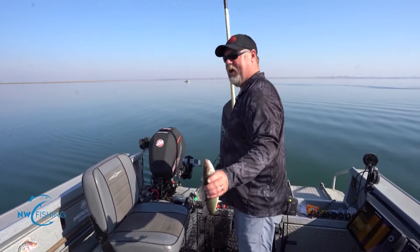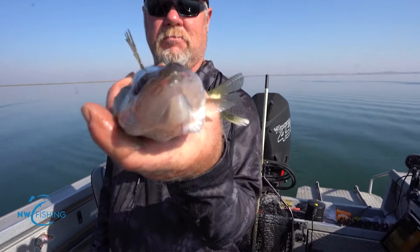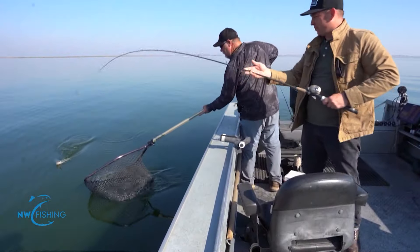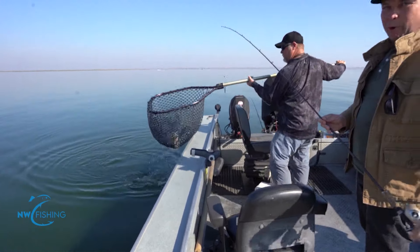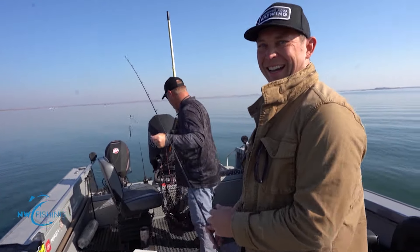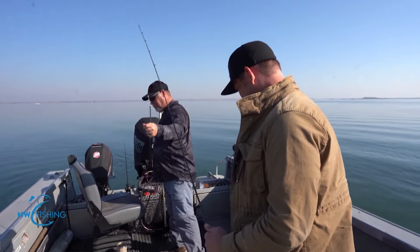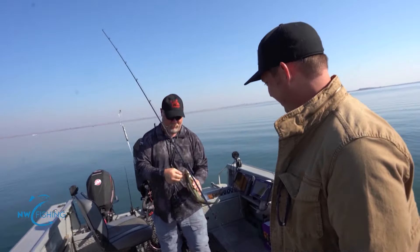It's important to really take care of these fish for the best table fare. It's another episode of Northwest Fishing reports — watching me fish. We dropped the reports because now we're just Northwest Fishing. The Fishing with Adam show.